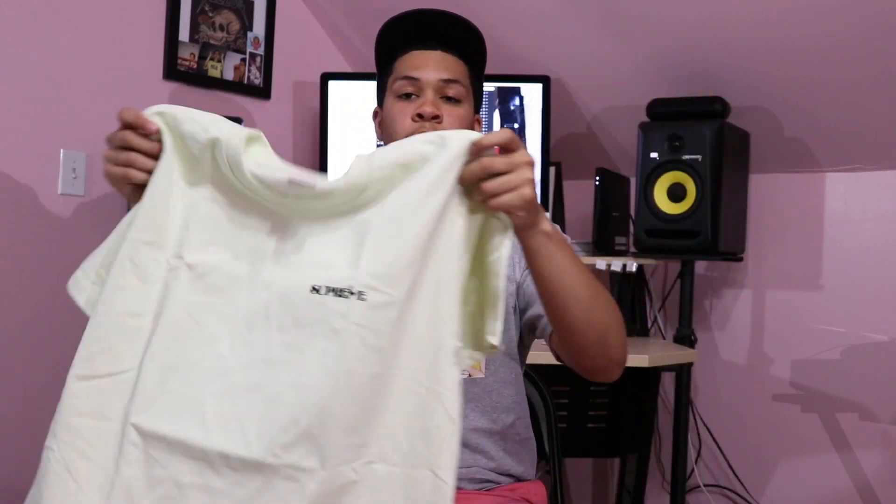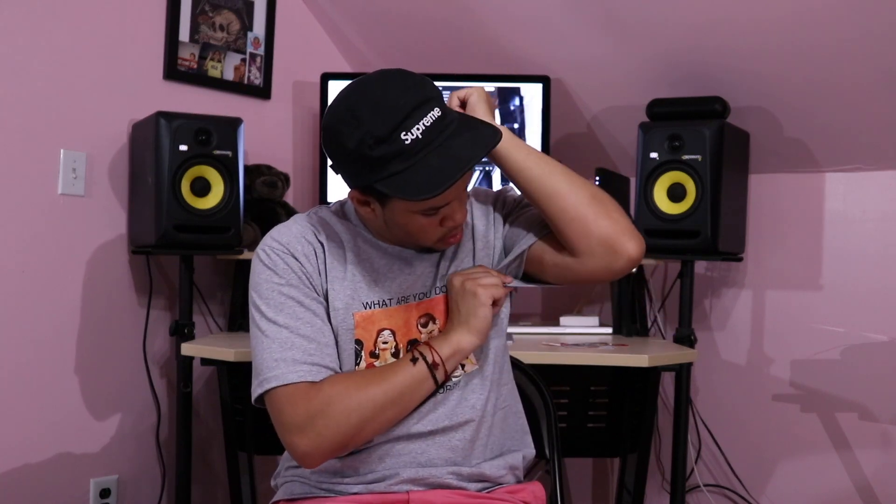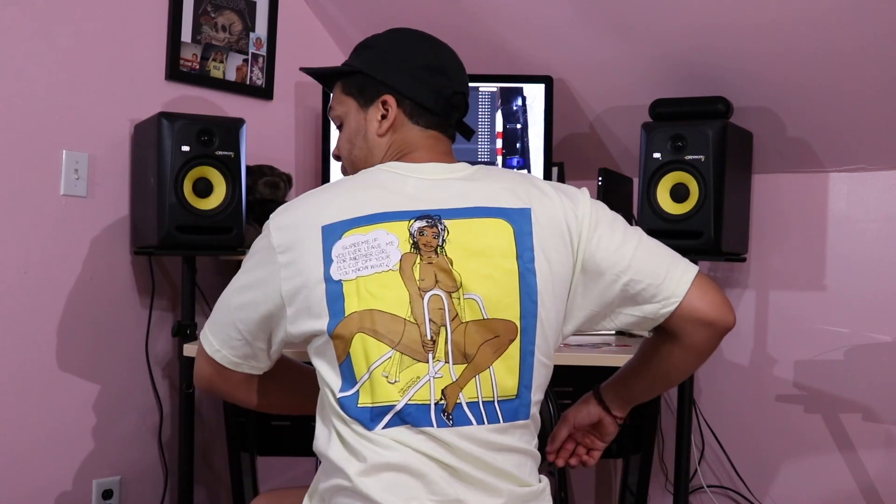I'm going to go ahead and put this shirt on for you guys. Here we have it — Supreme right on the front, graphic blasted on the back. Let's move on to the next item.